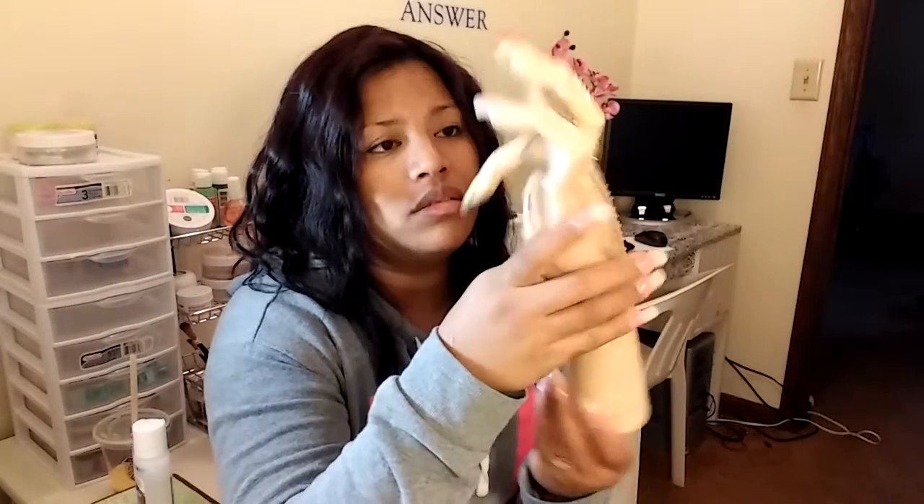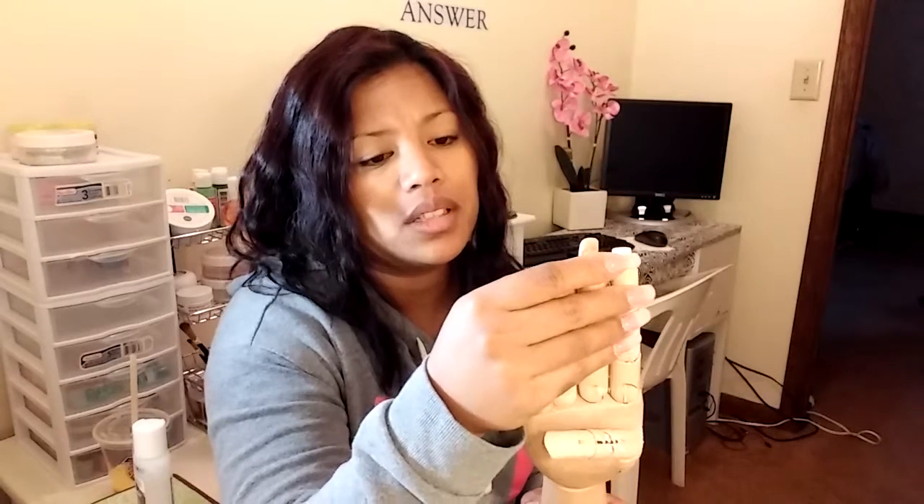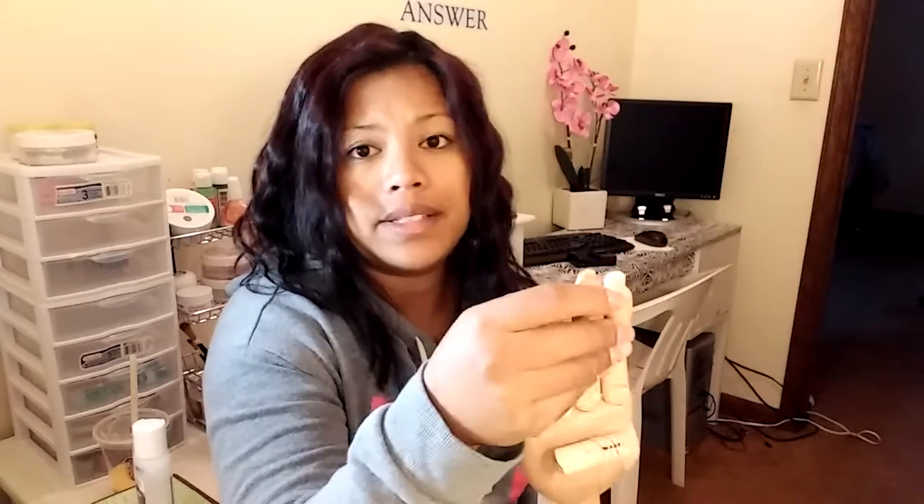This review is on the hand that I got from them, and I have to say I really, really do like it. Do I like it better than my wooden hand that I liked playing with so much doing my nail designs? Yes, I do actually. I really, really do. I missed that hand, but I really like this one.